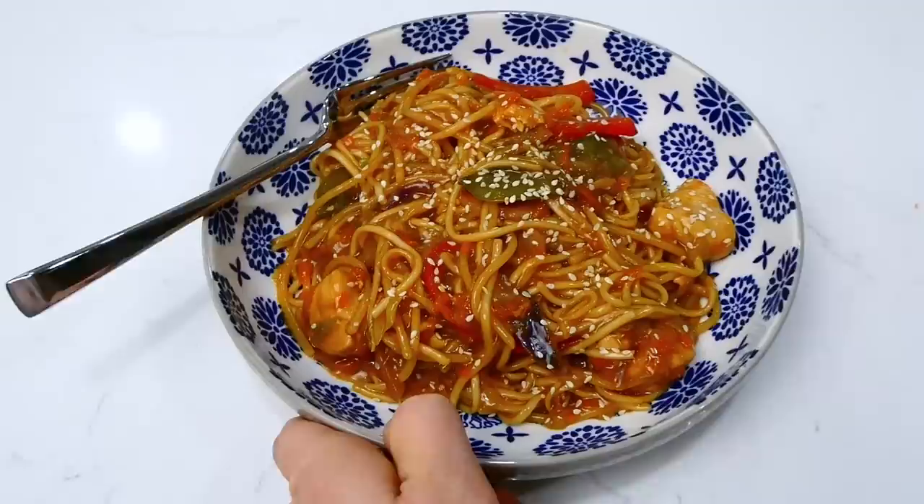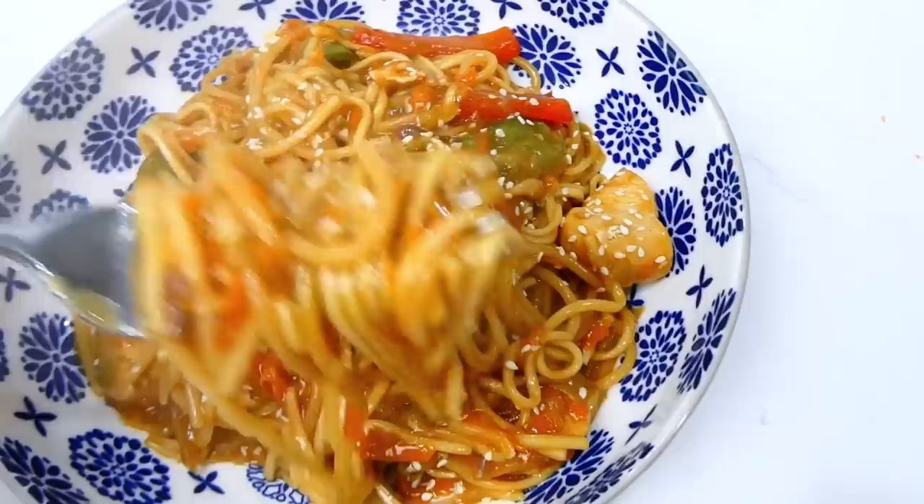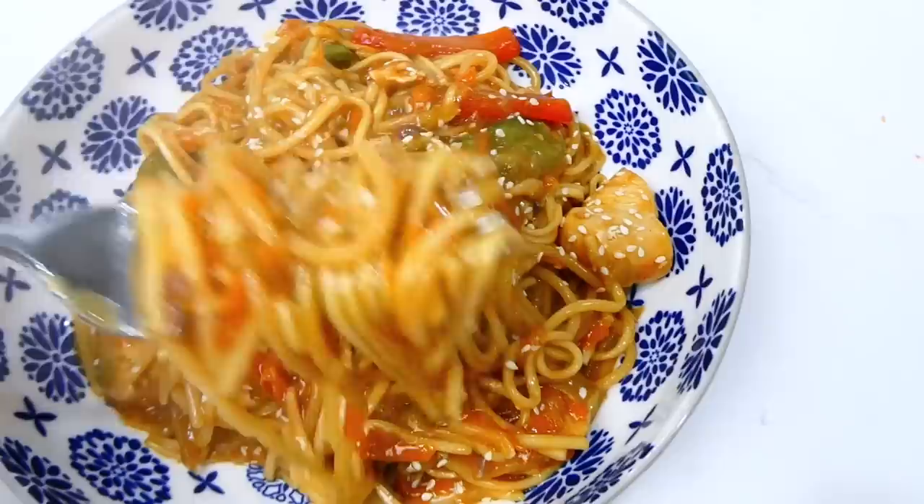This is a recipe where you can really make it your own by using different meats like steak or shrimp, or make it vegetarian very easily, and use different vegetables. It's full of flavor and we really enjoy this one pot meal. I have plenty more videos like this on my channel, so make sure you're subscribed so you don't miss any more in the future.